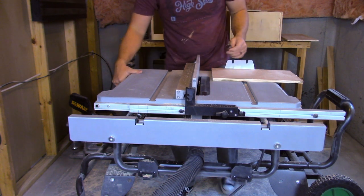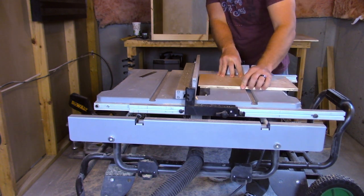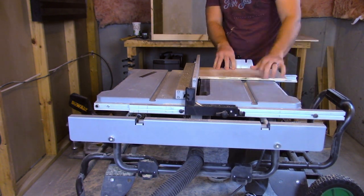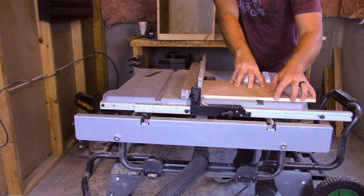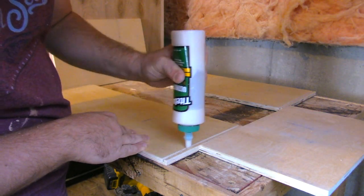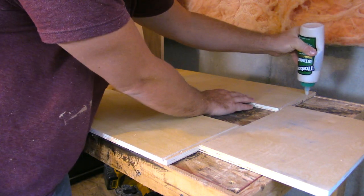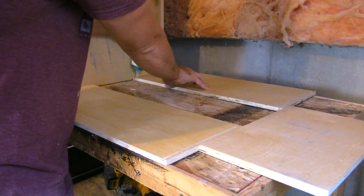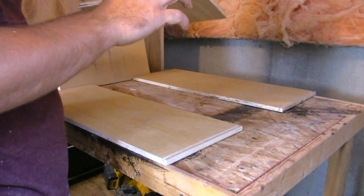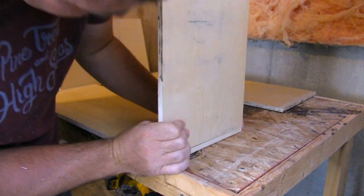The next step was to move the fence back over to a quarter of an inch — this is where I'm cutting my rabbet. Then I put a thin layer of glue in each dado, orient my rabbet in the right direction, and start assembling each drawer.